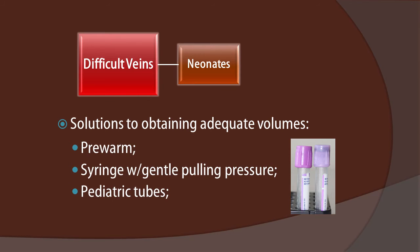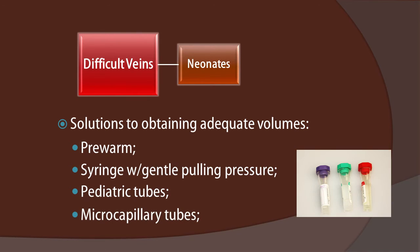Other solutions when performing a venipuncture is to make sure we have pediatric tubes available for those situations in which we get lesser volumes of blood than anticipated. And sometimes we might ultimately have to revert to a skin puncture and use microcapillary tubes so that the laboratory can get a full volume of tubes, albeit in lesser quantity. The whole key is to submit to the laboratory tubes that are filled to their proper level so that the blood-to-additive ratio is maintained, and not submit under-filled tubes that threaten test results.